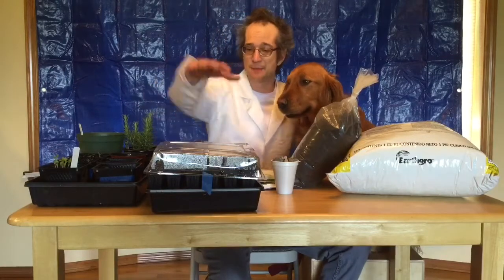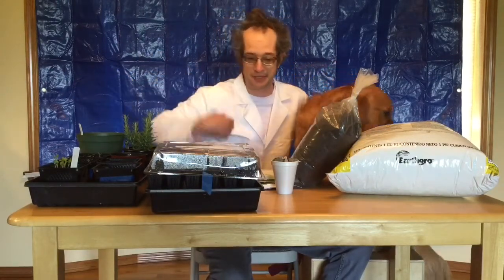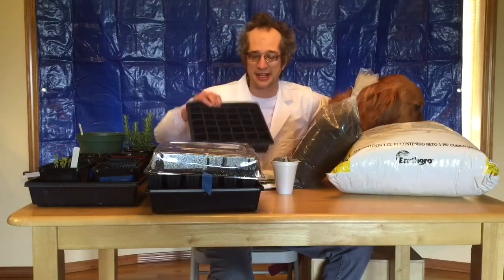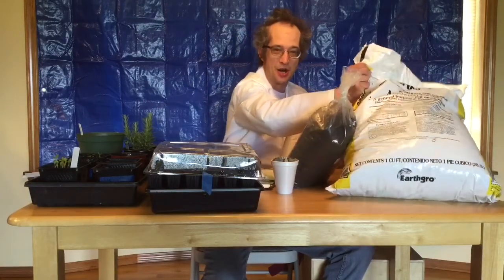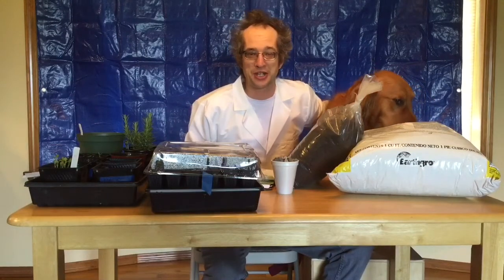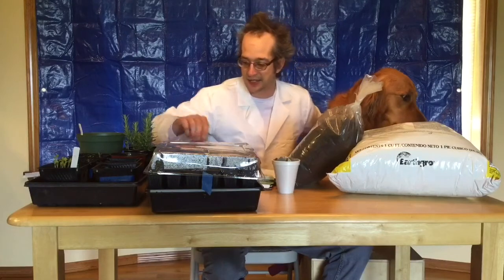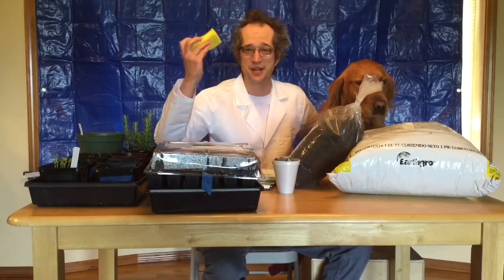We have some plants that are already growing, some other plants that have been growing — things that Mr. Thibodeau has been doing. I have a planter here that doesn't have anything in it. I have potting soil, I have steer manure — don't tell my wife that I put steer manure on our kitchen table. I also have large rocks and small rocks, and I have a sponge on the table.